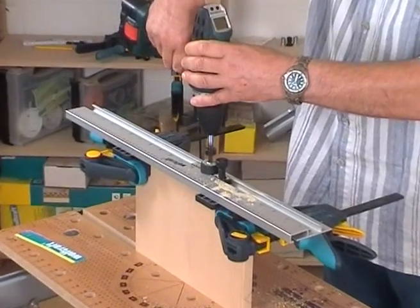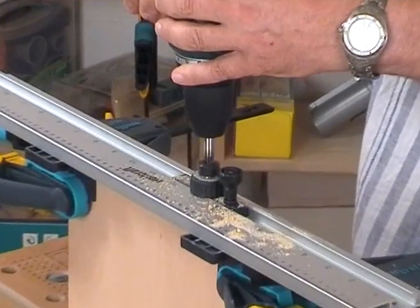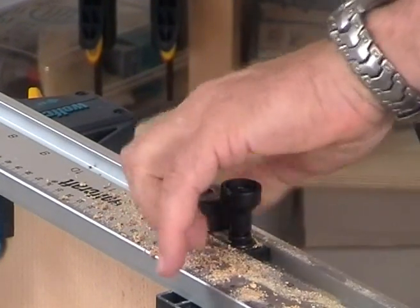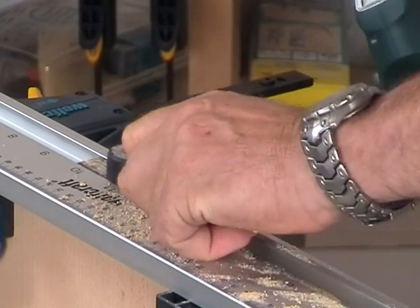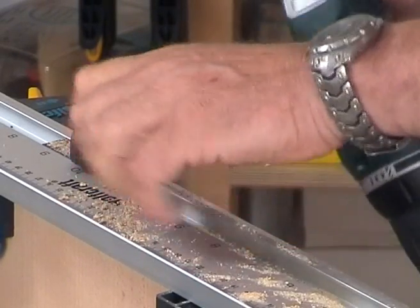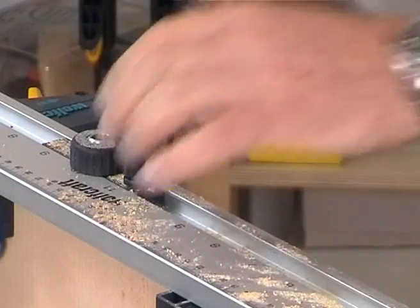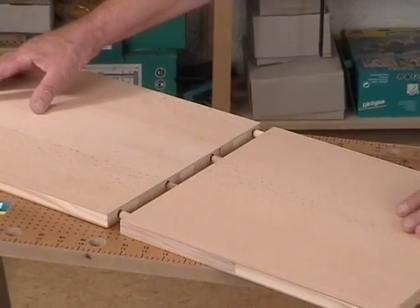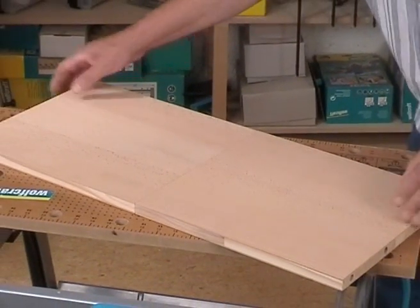You can also make extremely stable face joints with the doweling jig in the twinkle of an eye. For this, the two board edges are drilled one after the other with the same setting. Due to the high precision of the drill holes, the boards fit together 100%.